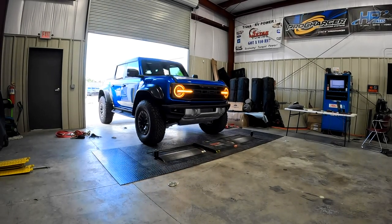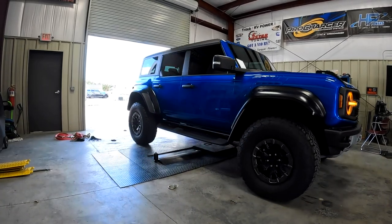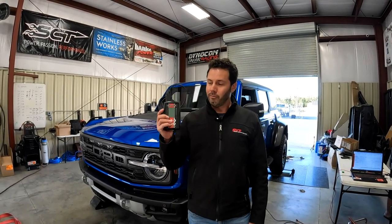Hey guys, it's Sid with SVTPerformance.com. As you can see, we've got our Bronco Raptor back on the dyno. We're at Five Star Tuning in Florence, South Carolina, and today's what we've been waiting for for a very long time — we finally have a full custom tune for our Bronco Raptor.